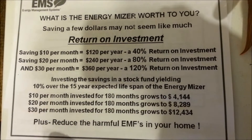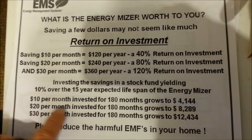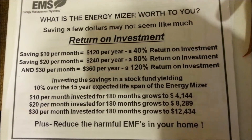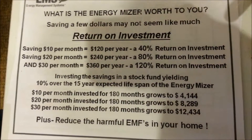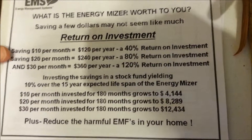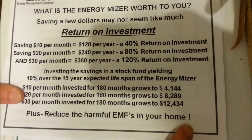If you take that and invest those savings at 10% over a 15-year expected lifetime of the Energy Miser, that computes to $4,000, $8,000, and $12,000. Pretty impressive. Plus, you're making your home safer by reducing the harmful EMFs in your home.